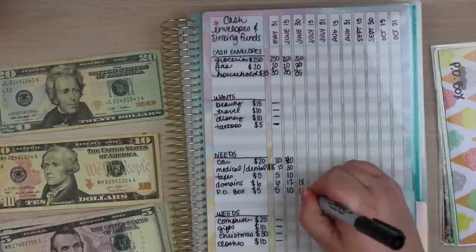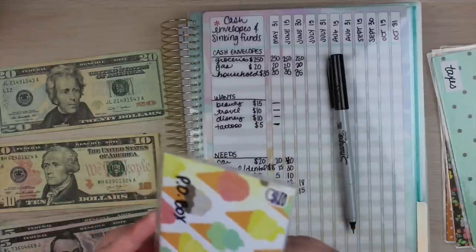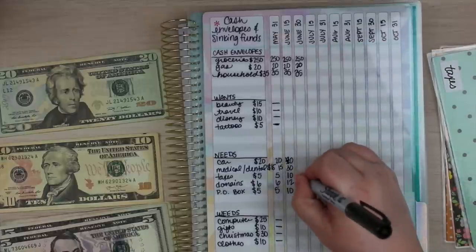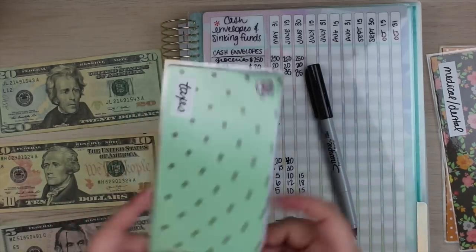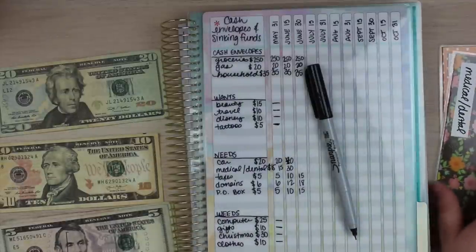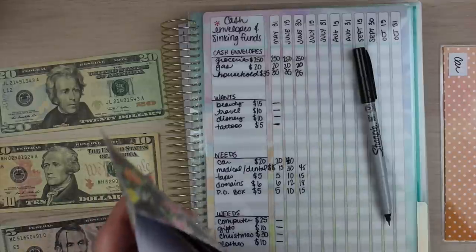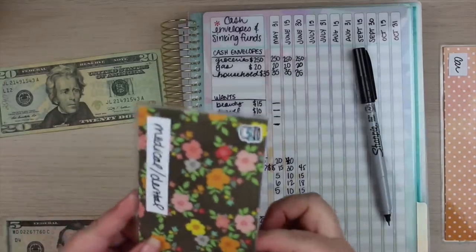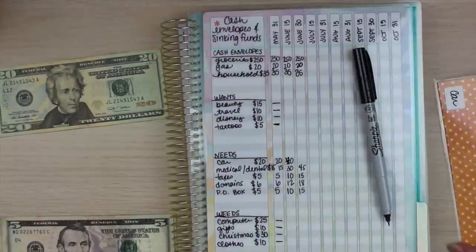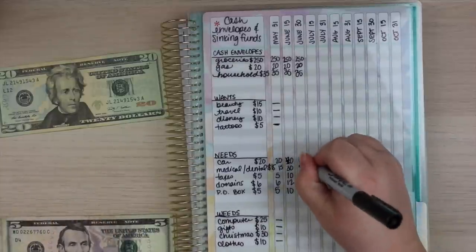P.O. boxes will be $15, and taxes will also be $15. One thing I did this month that I'm not happy about was I put a lot of money back on my credit card — I had it almost paid off and then I used it for a bunch of things. Of course, once I use it once, the floodgates open. $45 total in medical and dental with another $15 added. My goal for July is to spend no money on my credit card and put as much money as possible back onto it. $20 for car, so that's a total of $60.